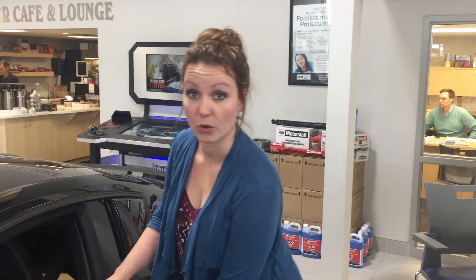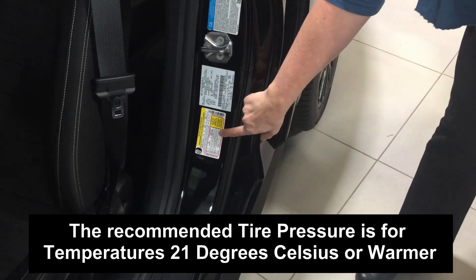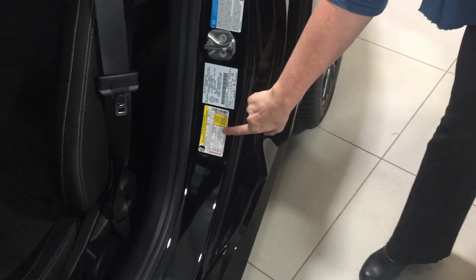You'll find a sticker similar to this on the inside panel. As you can see here, this car runs on 32 PSI. So now you know the recommended tire pressure.